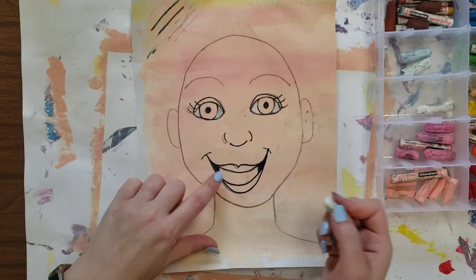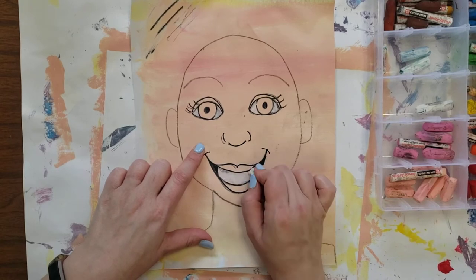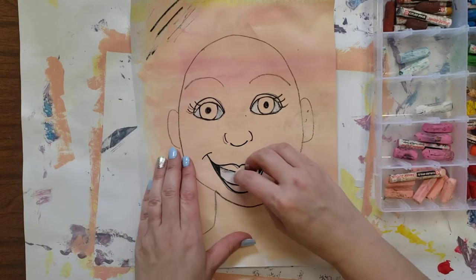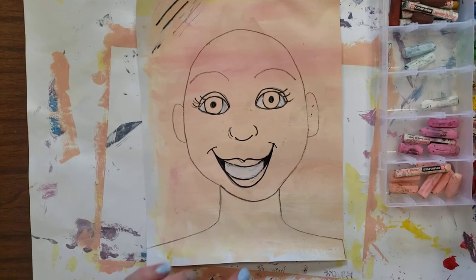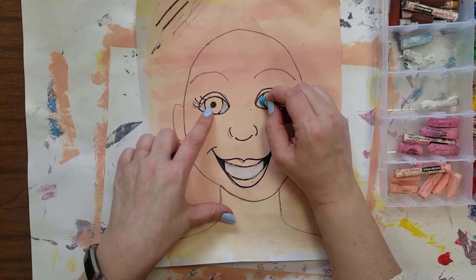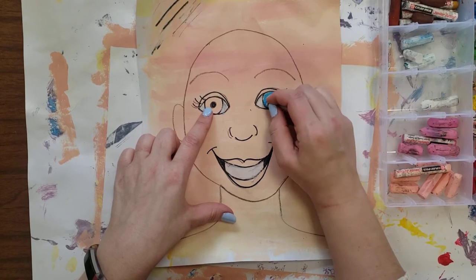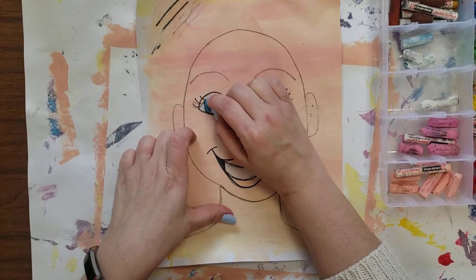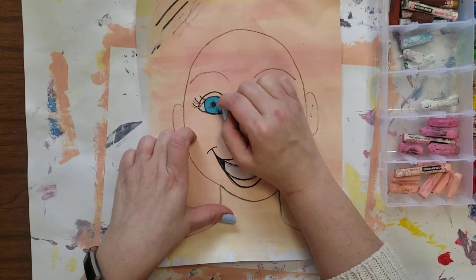You could also use the white on your teeth. If you're missing any front teeth you could black those out. Then we're going to color the big circles — the big circles are your eye color, trying to stay inside the lines. If you want, you can mix colors: if you have blue-green eyes you could use blue and green together, or if you have hazel eyes, which are kind of a green and a brown, you could use that.